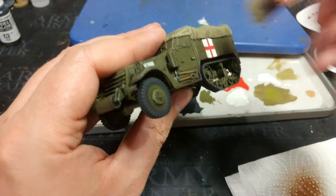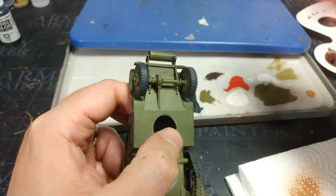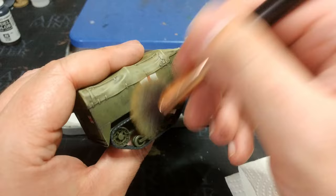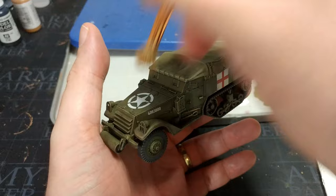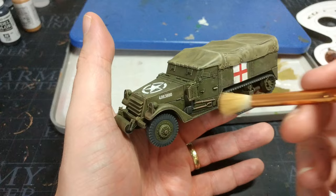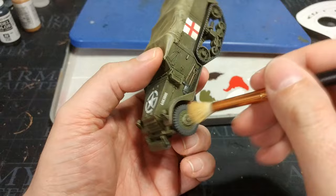I've done road dust in quite a few videos. If you want a wetter, grimier finish, start with Flat Earth instead and don't take quite as much off the brush. Build up that color with light passes — same as most dry brushing. Then follow with Dark Sand, which is the slightly lighter version. Concentrate more towards the top areas, where drier dust is more likely to collect, just adding a bit of visual interest. Once done, take it outside, hit it with a matte varnish, and it's ready to go.